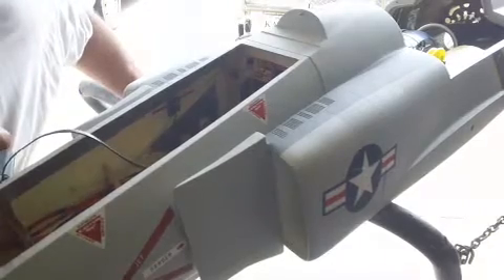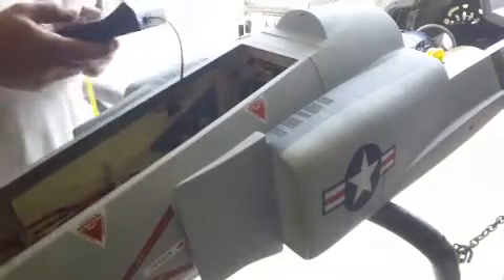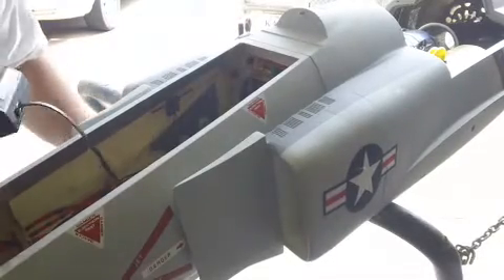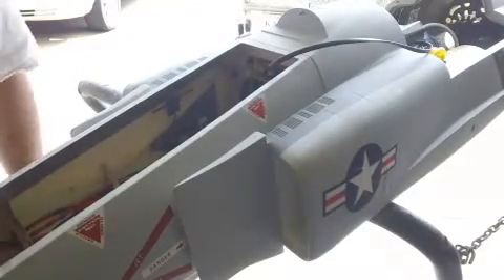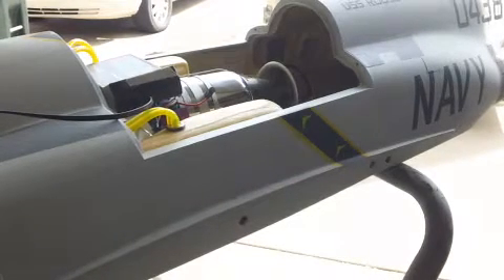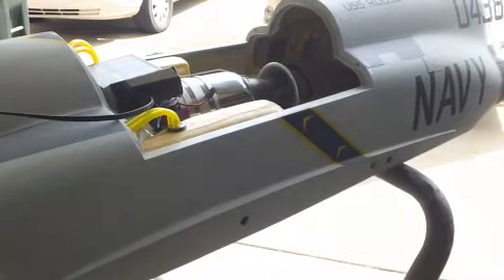I'm almost positive. Let's see what happens. We got the fire extinguisher right there — that's rule number one. Good, help turn the propane on. Okay.